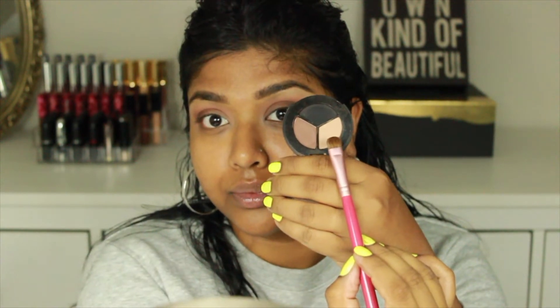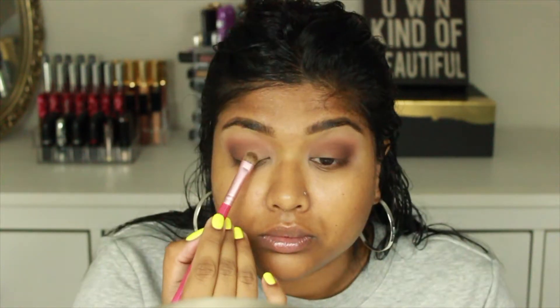Now going into the color Brown Down by MAC, I'm using a smaller, stiffer brush and placing that in just the outer V of my eyelid and blending it out. One thing to mention: you can do this step as many times as you need to until you get the desired intensity and darkness from this outer corner color — just go soft to light, don't press too hard, do a little bit first and then increase as you go.